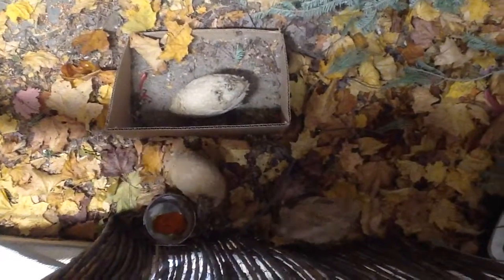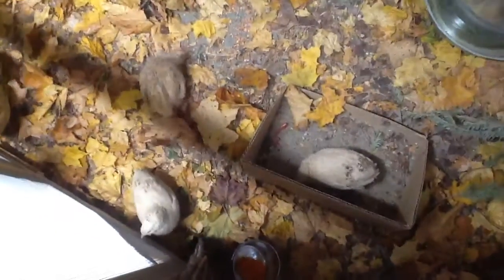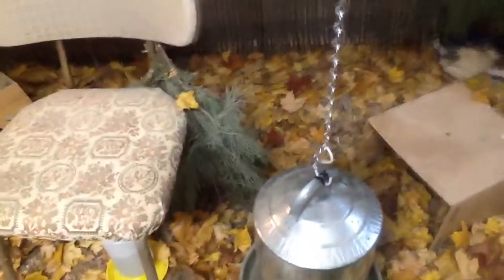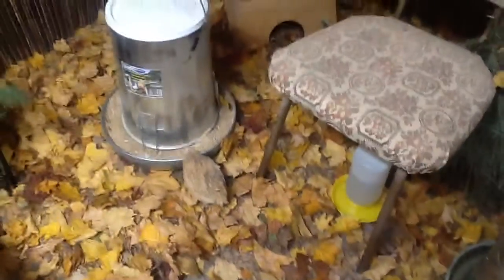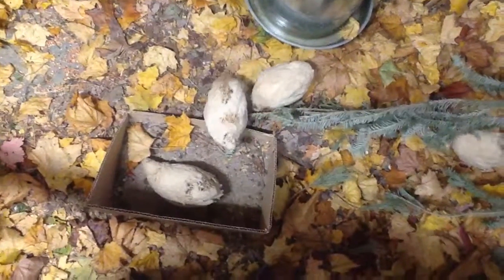I want them more than I want egg production, so I'm trying to give them a rest for the winter. There are two thoughts on this: give them the lights and you'll get the eggs, but let them rest in the winter and they'll last longer. They really live about three years, even males up to seven I've heard. Since I haven't gone the distance, I don't know.